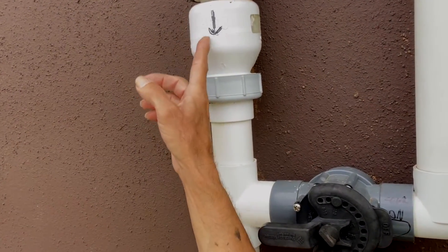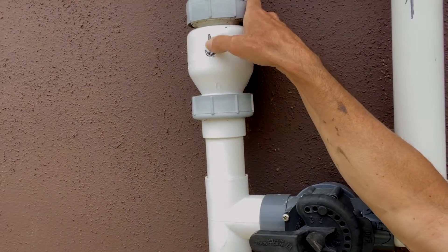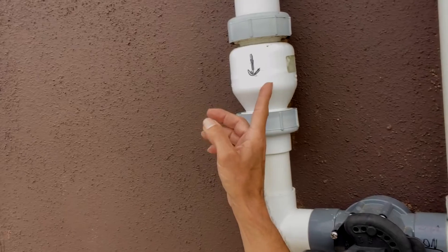We have a check valve that's pointed down. A lot of times you'll see an arrow imprinted onto the valve — I drew one here. You also can tell it's pointed down because of the way it's tapered on this side. So that's how I know this is the return pipe.